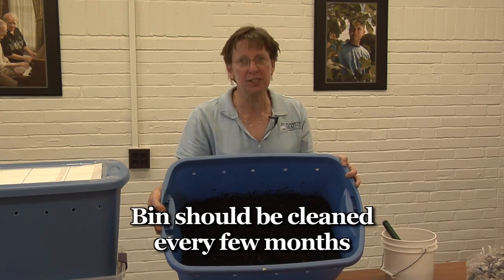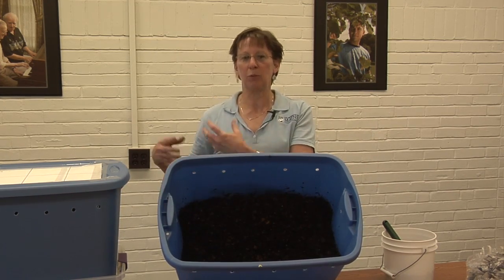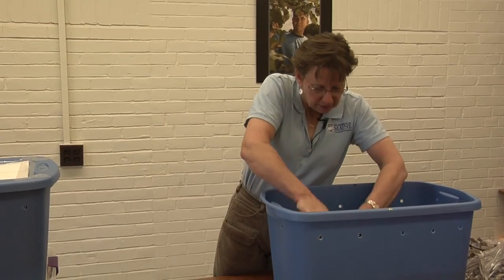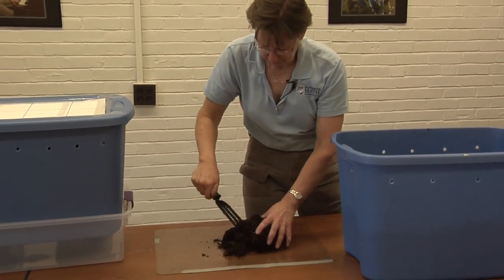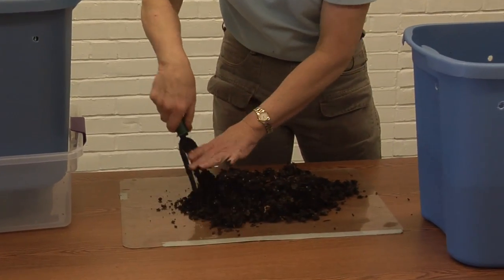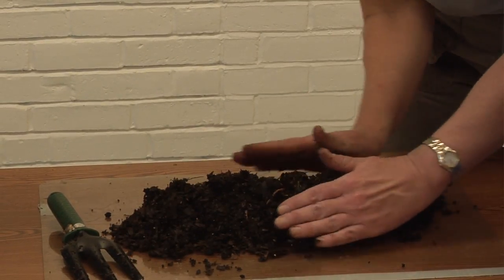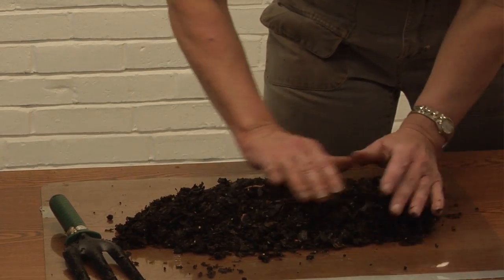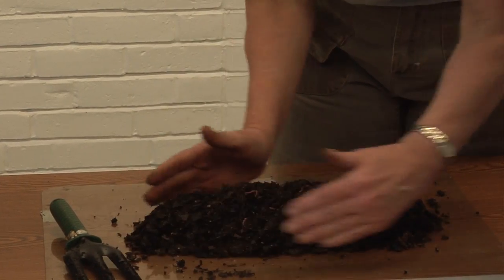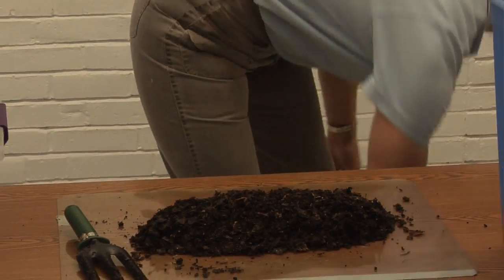Once every few months you're going to need to harvest the castings from the bin and then put the worms back in with fresh bedding to keep them going. Get yourself a sheet of plastic and then scoop out the composted material. You can create a little windrow or some small cone-shaped piles. The worms in this material will quickly burrow down to the bottom of the pile — they don't like being exposed to light or dry air. One way to make them move more quickly is to set up a light and shine it right on the pile.